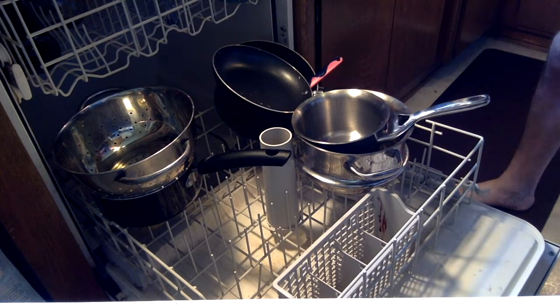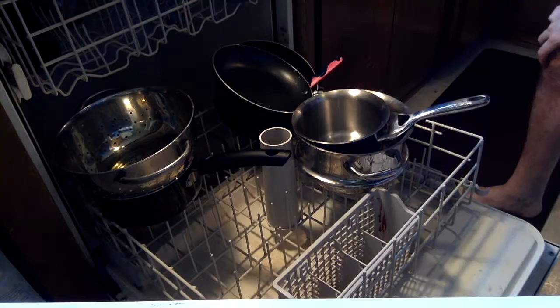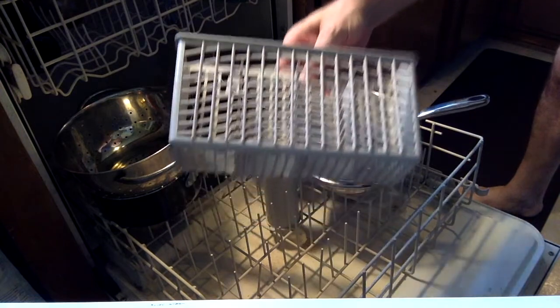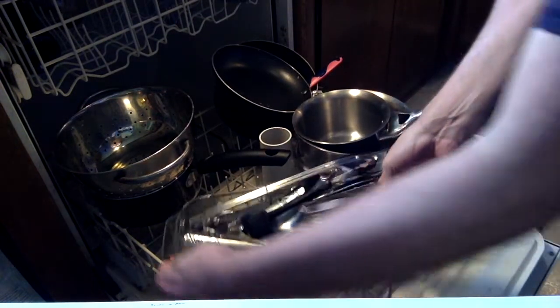The bottom is used for pots and pans. It's also used for silverware. Remove the unnecessary plastic attachment from the dishwasher and place silverware inside.